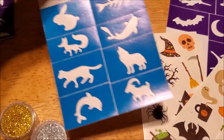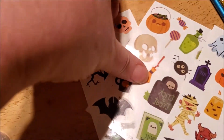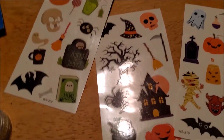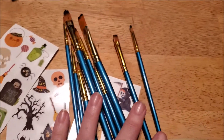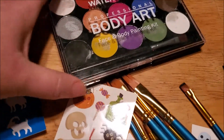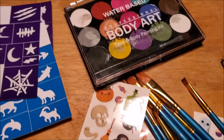You can color in or paint in the stencils. I love how they have designs like the moon, the witch, the spider, the spider web, and even little hearts and butterflies for little girls who don't really want the Halloween theme. There are plenty of brushes — I've only used two or three out of the whole pack. It mainly differs based on the stencil size. There's also silver and gold glitter.